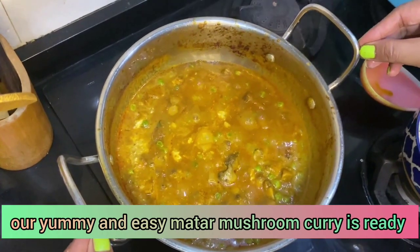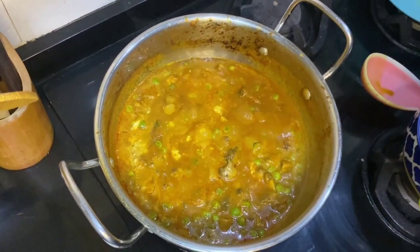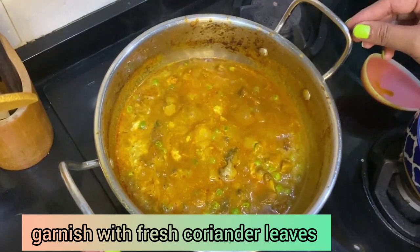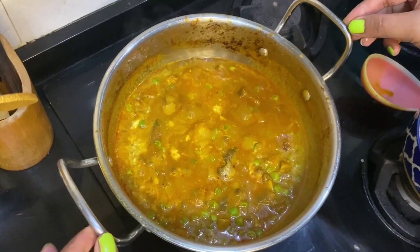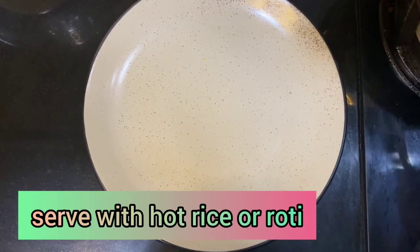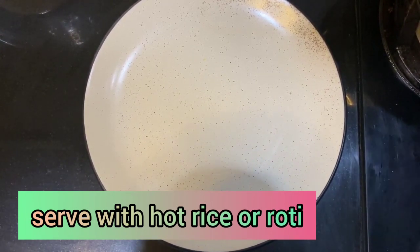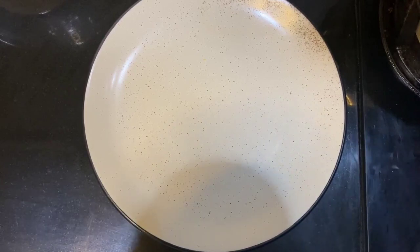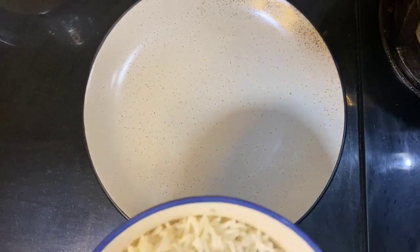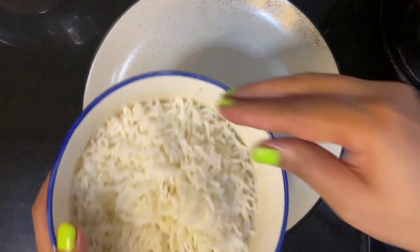You should garnish it with fresh coriander leaves — I don't have any right now, sorry about that! You can have your mushroom curry with chapatis or rice, that's up to you. Today I'm going to have it with rice as that's my favorite.